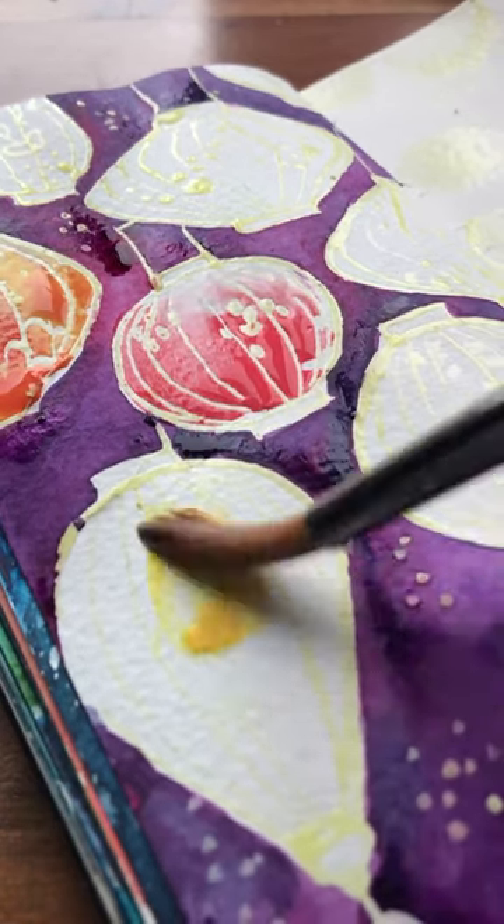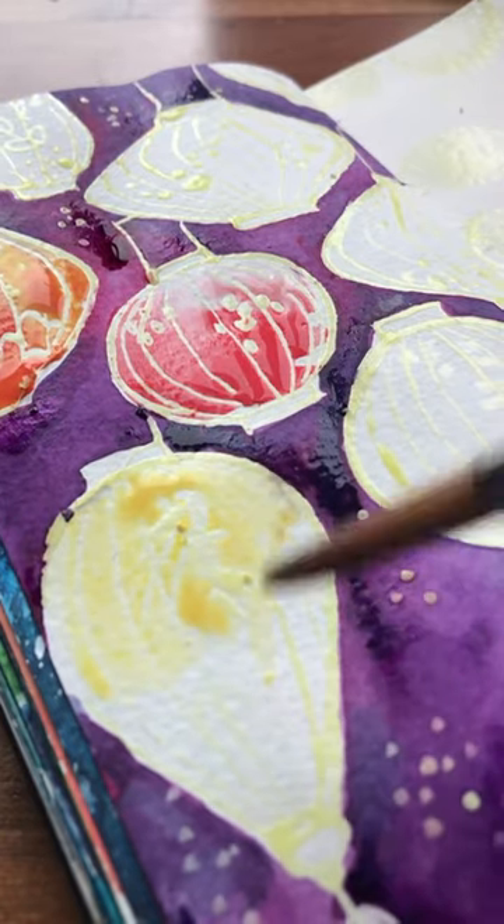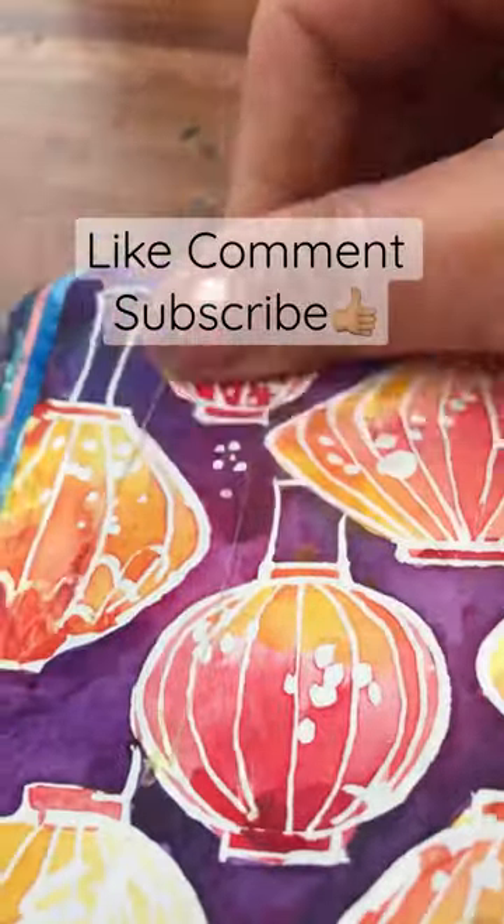Then you wait for that watercolour to completely dry. After that you can use your finger or an eraser to take off that masking fluid and some beautiful white lines will be revealed underneath. Now you can add the finishing touches.